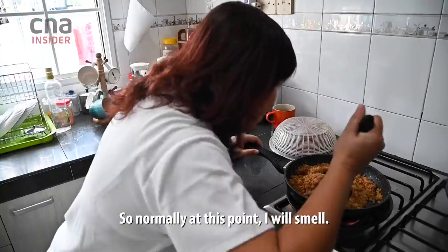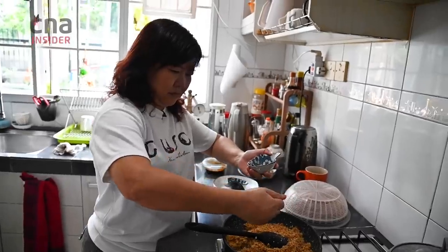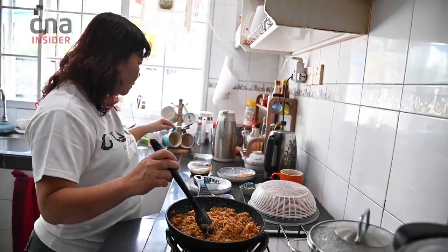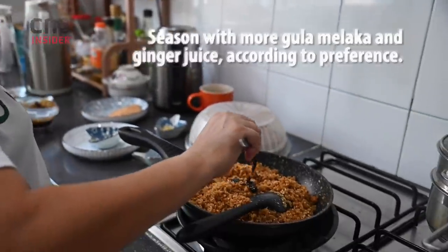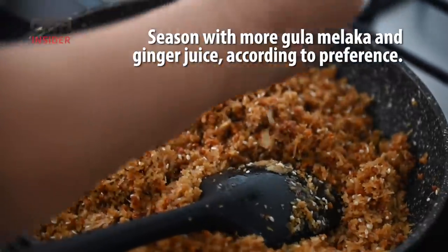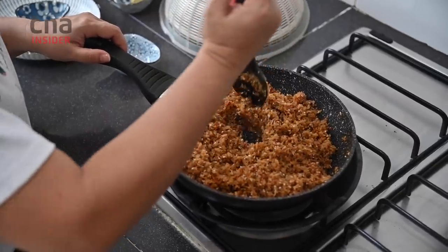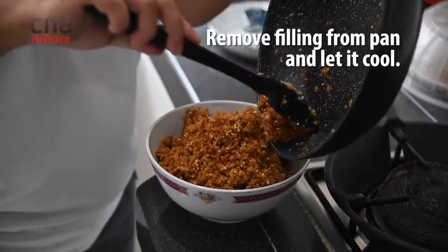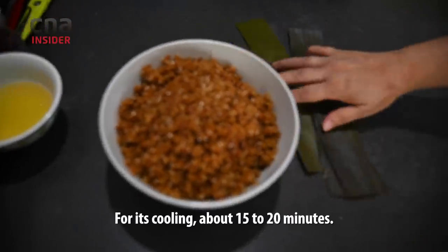Normally at this point, I'll smell it. Okay, it's good. I can add a bit more sugar. While it's cooling, about 15 to 20 minutes.